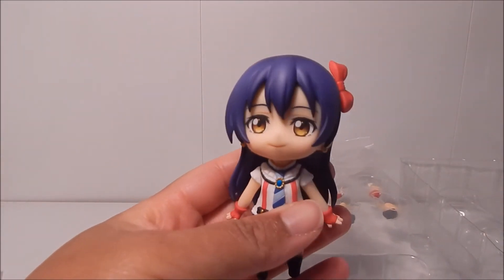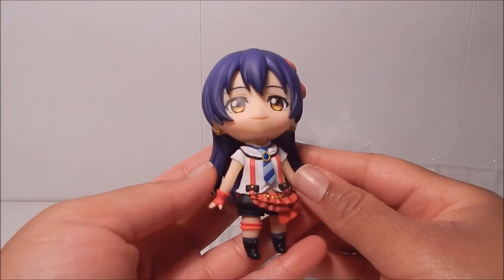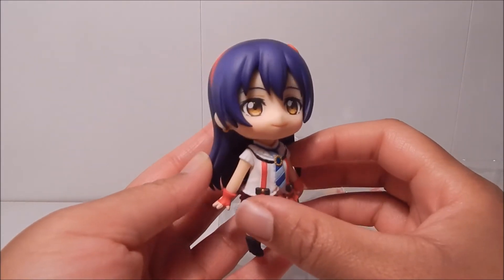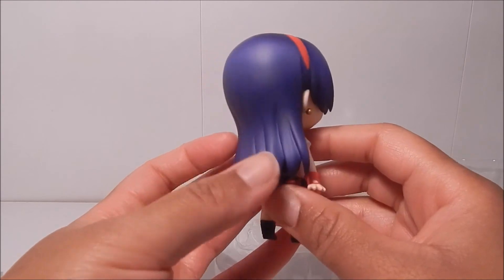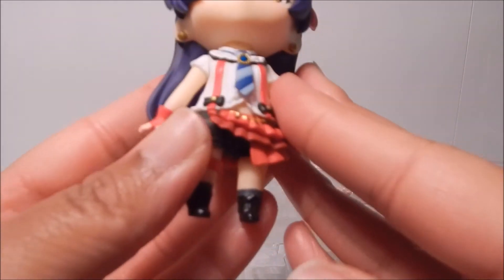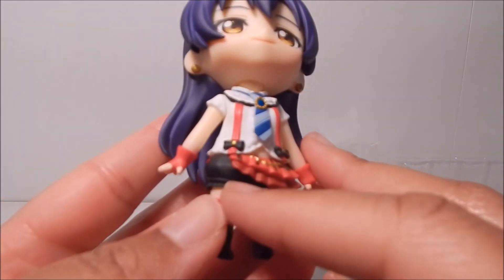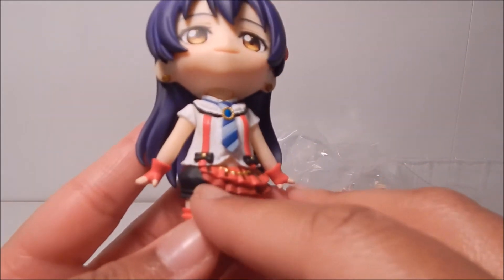Here is Umi without all the excess plastic. She's wearing the same outfit as the others from the Love Live opening theme song 'Bokura wa Ima no Naka de.' Though I'm disappointed by a lot of things with this Nendoroid, I do think she's really cute and I love how much they captured her hair — that deep blue color is so cute and will definitely stand out. Her outfit has one little red bow tilted to the side, a blue tie with stripes, and similar to Ren and Eli, Umi is wearing shorts rather than a skirt.